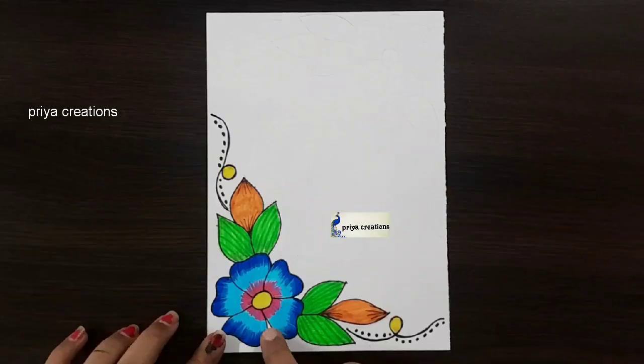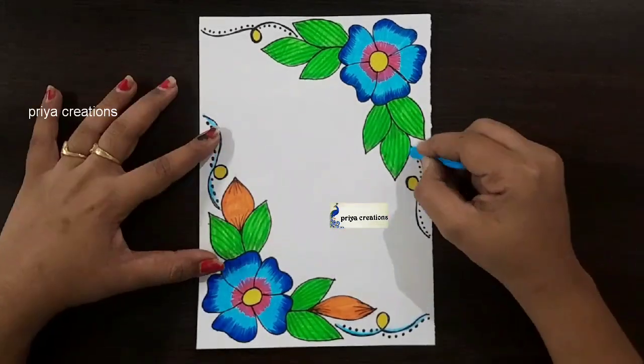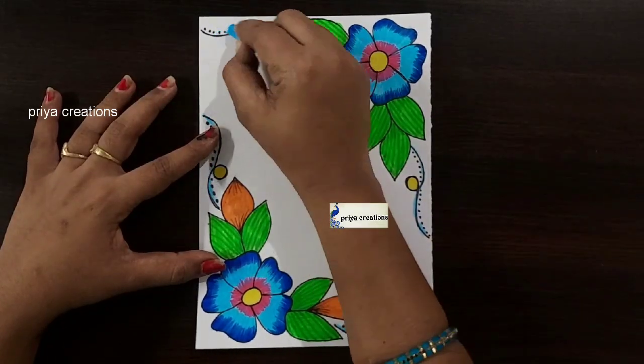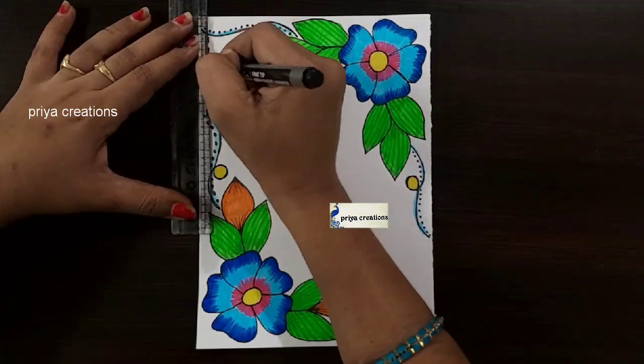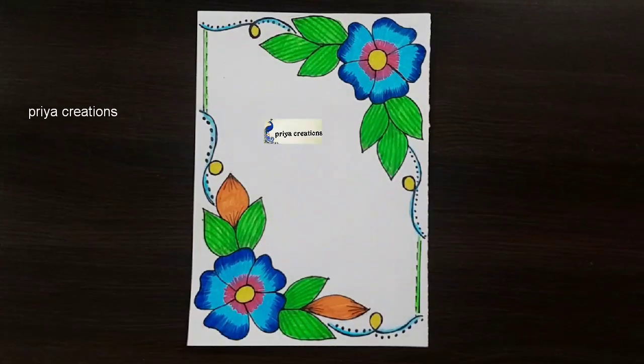I am using black color marker pen. Same repeat here. Here I am using light blue color crayon and shading with light blue color crayon.